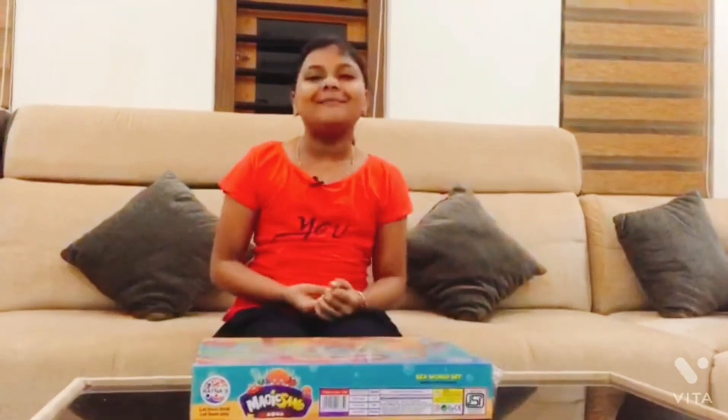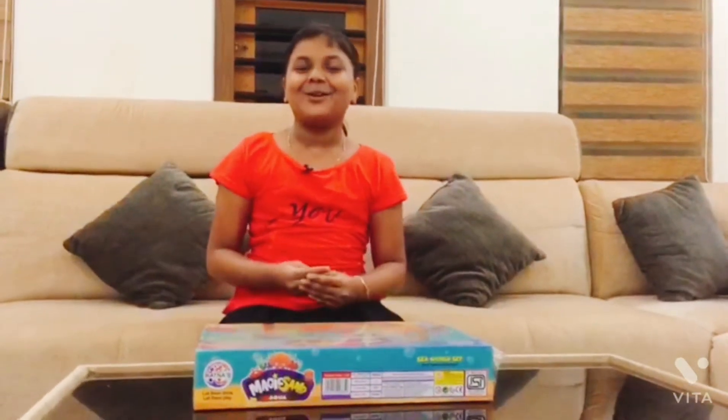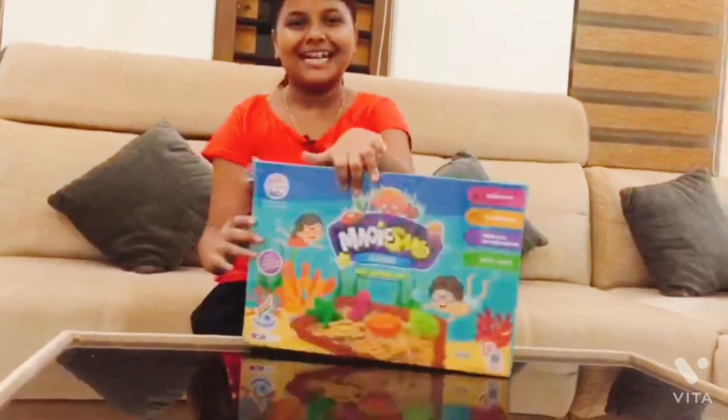Hi Friends! Welcome back to We Are Tiny World! Now, we are going to see this video. It's an unboxing video. It's a magical stand.